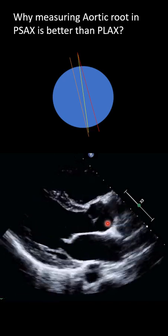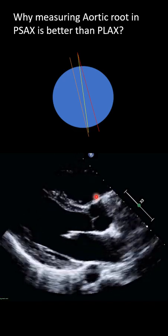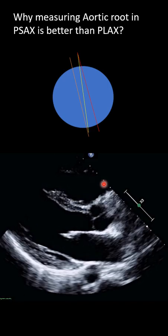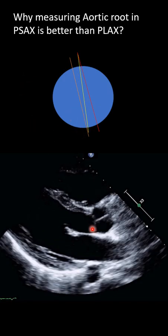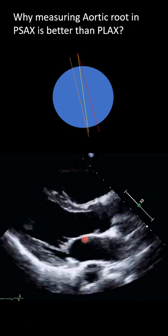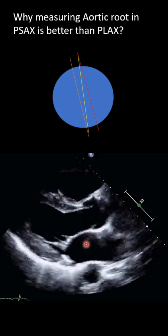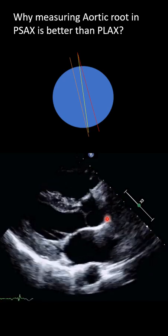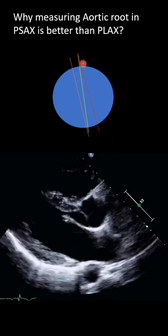Then we freeze it and measure the inner diameter at the sinus of Valsalva to the posterior. But as I mentioned, those two assumptions break in many situations. First, the aortic root is not circular. Second, in many cases we don't have concentric coaptation — like in bicuspid aortic valve, aortic calcification, stenosis, or fusion of the cusp due to rheumatic fever or other pathology. We lose our landmark, and just fanning left and right will not be 100% accurate for measurement.